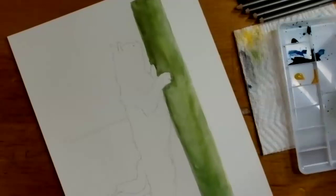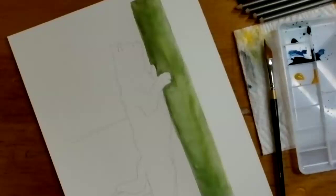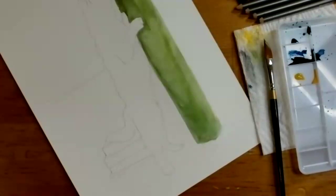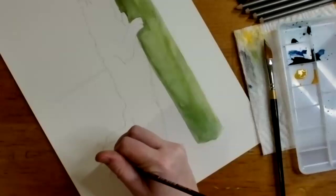She switches to the thinner detail brush for the books. In the photo they're mostly a blue book, a gray book, and a yellowish book, but she's going to use more vibrant colors since there's so much dark background and she's leaving the cat white — it'll be nice to have some pops of color among all that darkness.